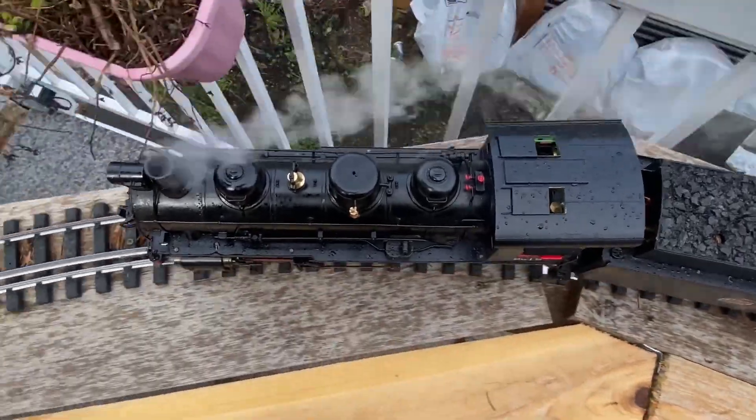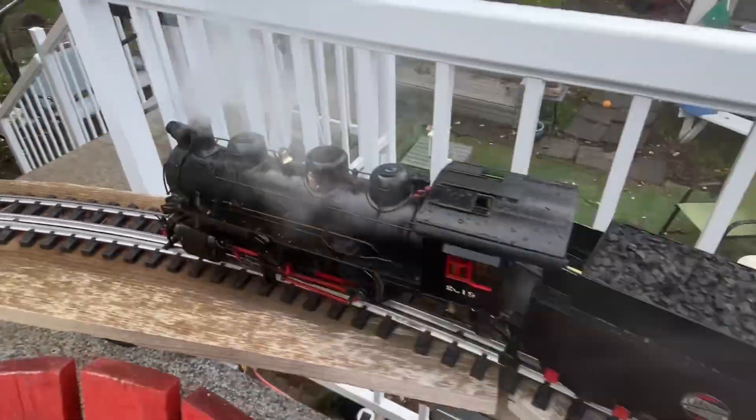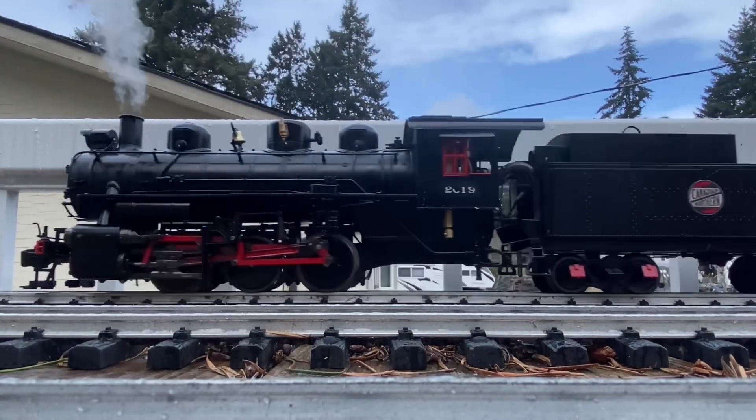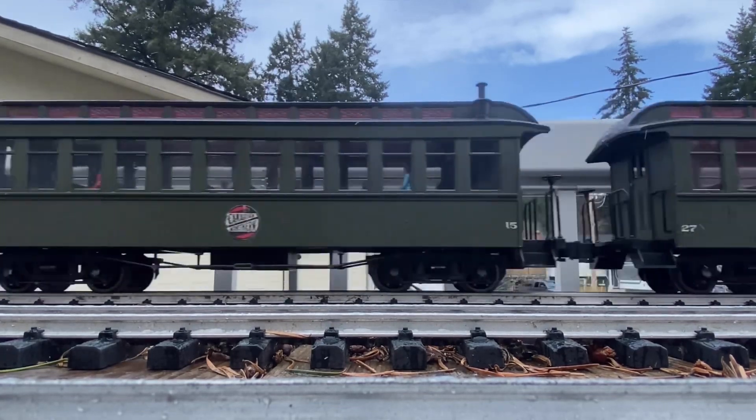As I suspected, without the chuffer we don't have all that sound, but we do have a nice plume. We're starting to have a good rain now, but that doesn't bother me in the least — because this is a good train day.